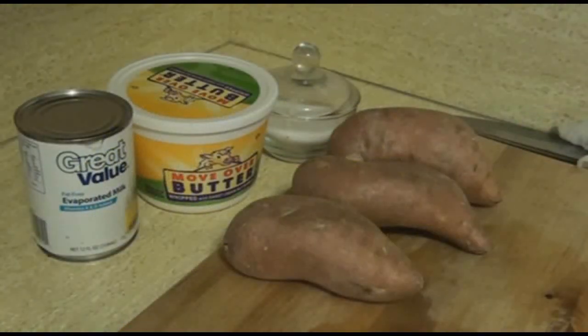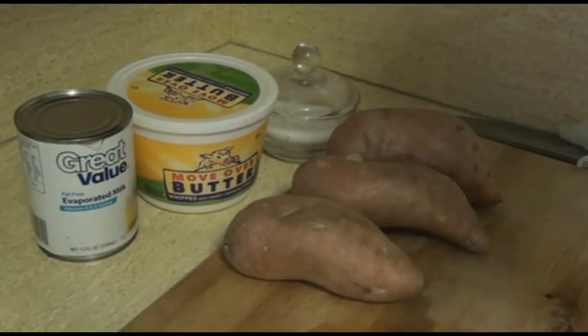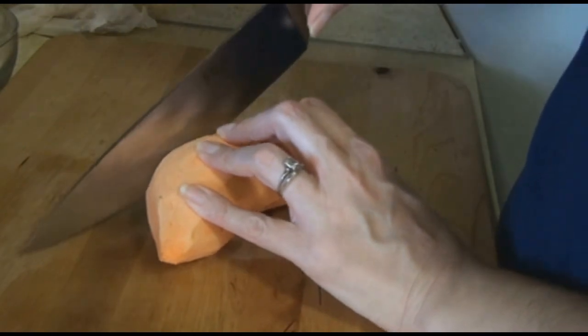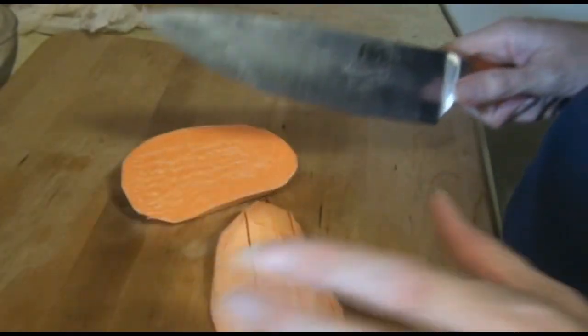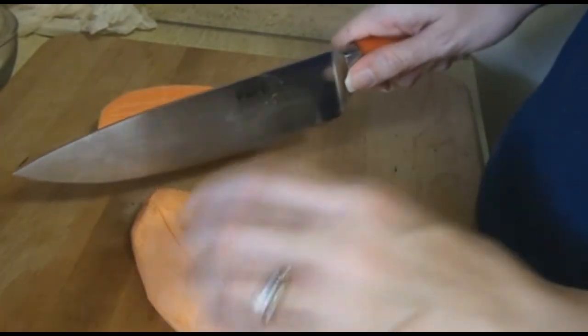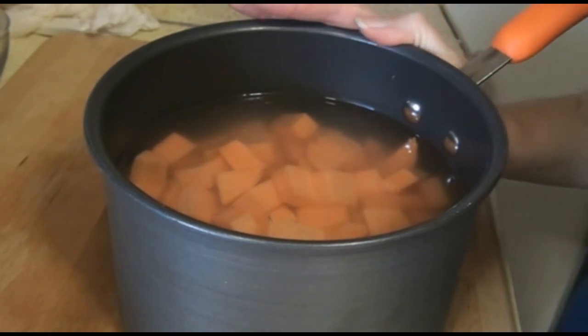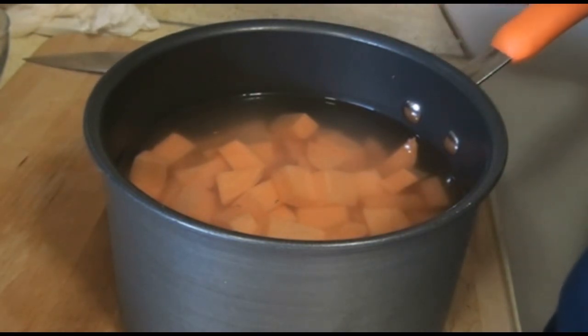The ingredients for the mashed sweet potatoes are sweet potatoes, fat-free evaporated milk, your choice of margarine or butter, and salt. I'm going to do these just like I would make regular mashed potatoes, but since sweet potatoes speak of holidays and they're better for you nutritionally, that's why I'm using these. After the potatoes are peeled, go through and dice them in similar sizes. Since sweet potatoes are hard to cut, make sure you're working with flat surfaces as much as possible. After you get them peeled and cubed, cover them with cold water, put a lid on it, and bring them to a boil. Once it comes to a boil, take the lid off and let it boil for about 12 to 15 minutes, then check with a fork to see if it's tender.